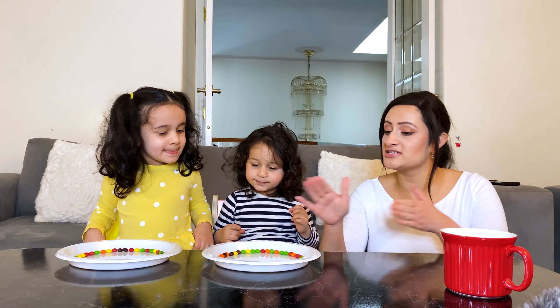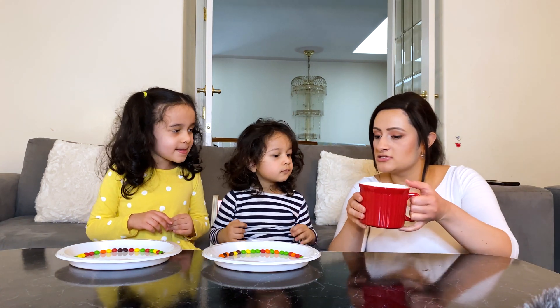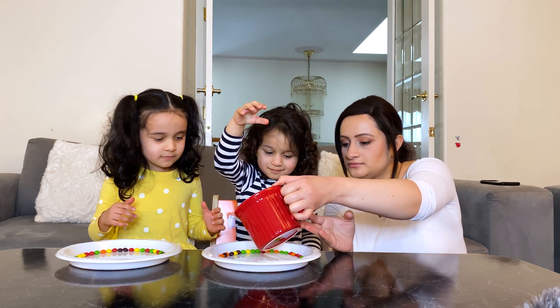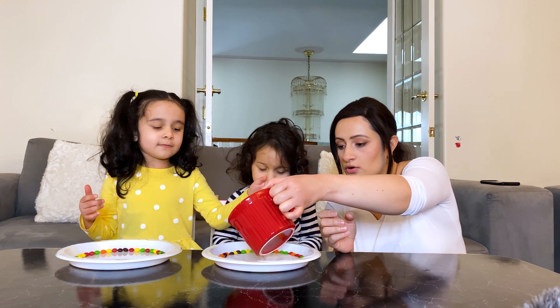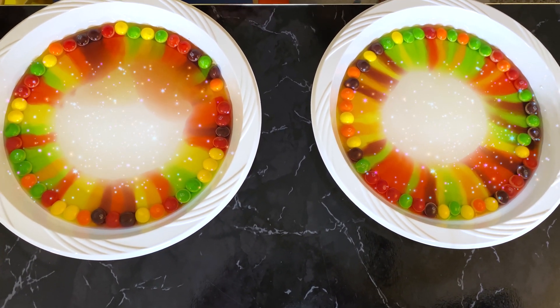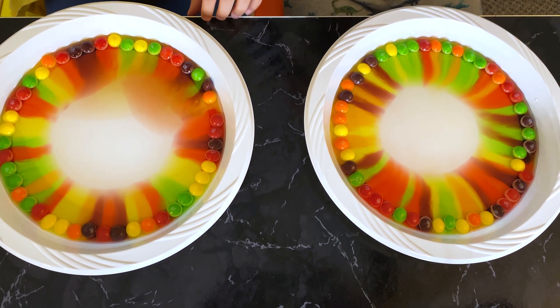So we've lined our Skittles on the plate. Now it's time to pour some warm water. I'm going to help Ion and Ariana's going to do it herself — she's a big girl. We got to use some warm water. Wow, look at that guys. What's happening, Ariana? Magic! What does it look like? A rainbow wheel!